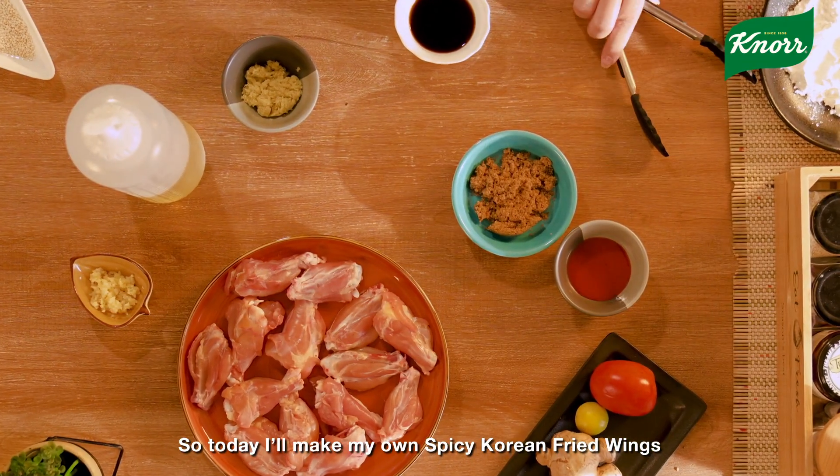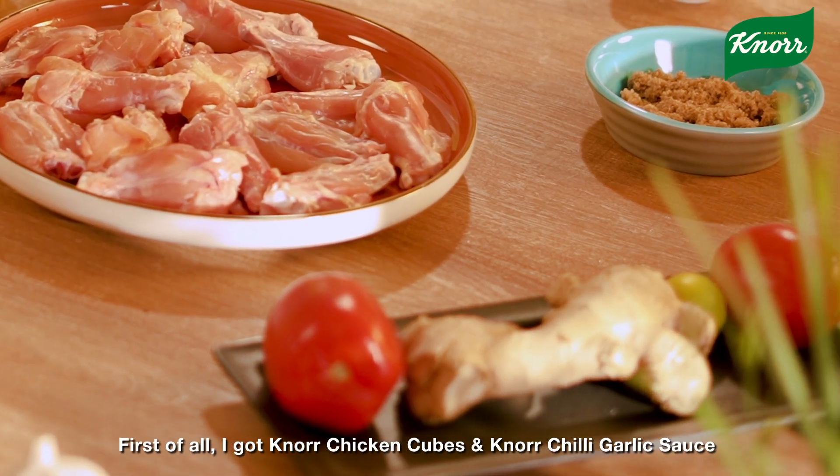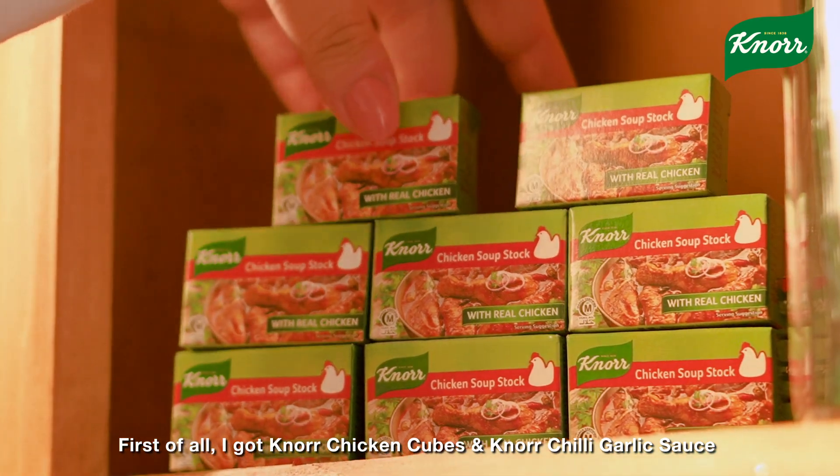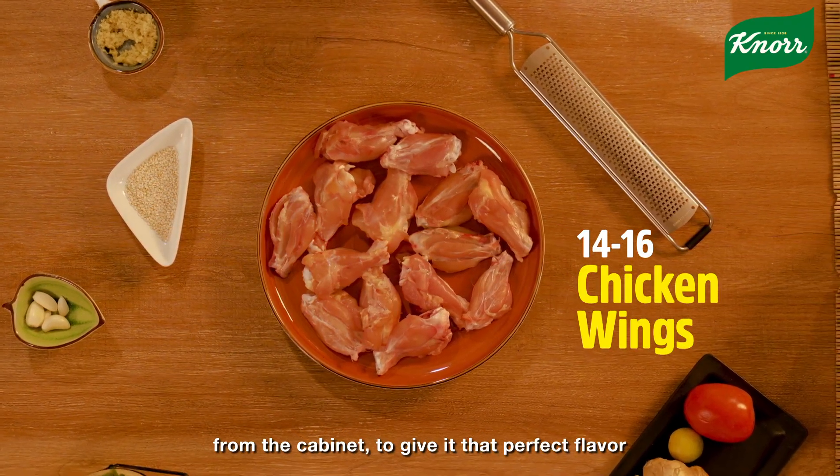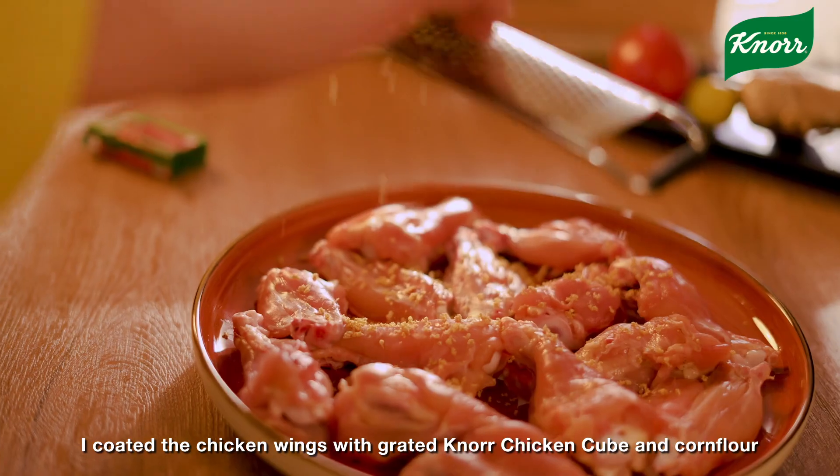So today I'll make my own spicy Korean fried wings. First of all, I've made my own Knorr chicken cubes and Knorr chili garlic sauce so that the wings' flavor will be perfect. Coat the chicken wings with grated Knorr chicken cubes.